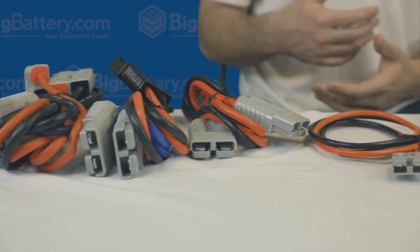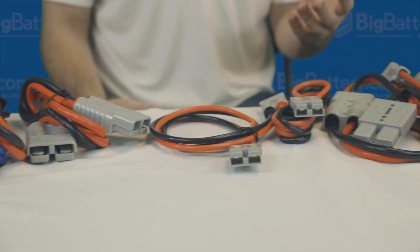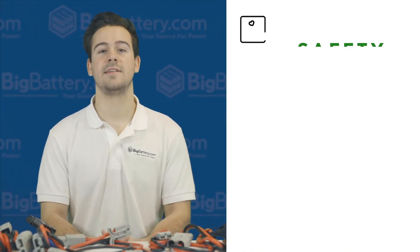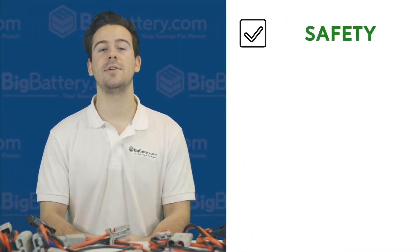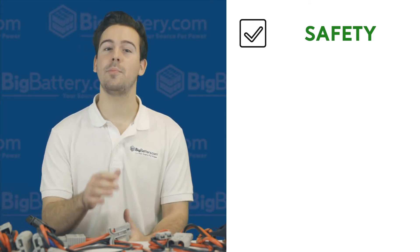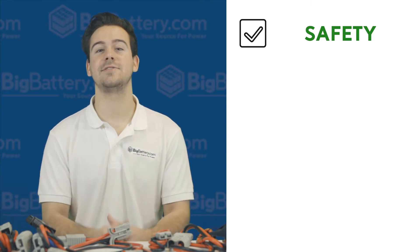There are three primary reasons why the Anderson Connector serves as a better method for the charging and installation of your batteries. First, safety. Keeping the terminals in a durable, chemical-resistant, and contact-free housing means that you don't need gloves or other safety equipment to handle your batteries, and they won't be at risk in rough or potentially hazardous environments.